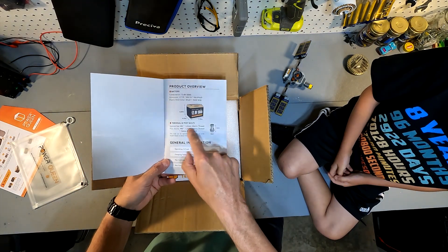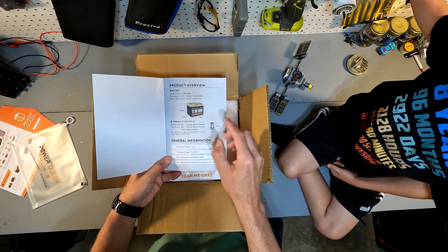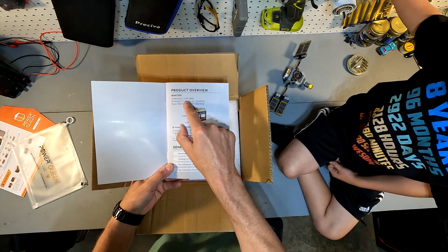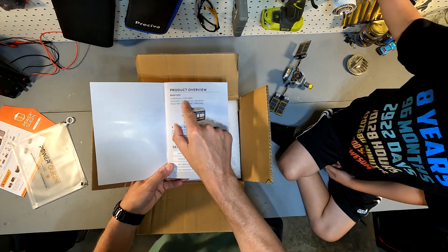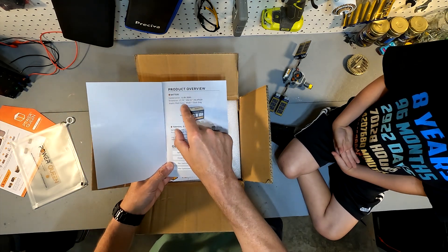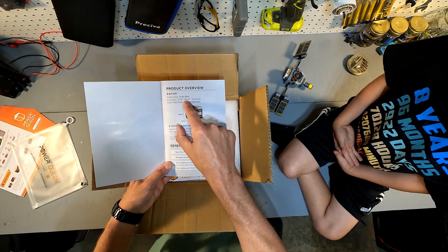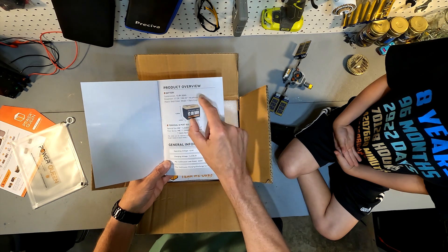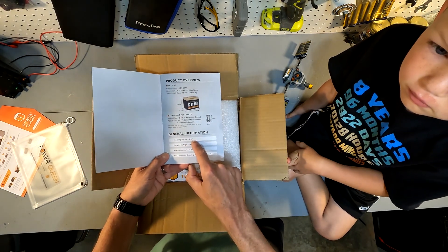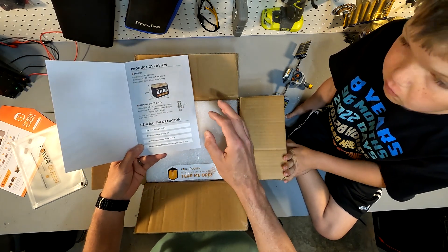When you first open the manual it tells you the terminal and post sizes, which are M8 bolts — 1.25 millimeter thread, 16 millimeters in length. The battery itself is a 12 volt with a nominal voltage of 12.8 volts at 50 amp hours. Dimensions are 7.79 inches long by 6.53 inches wide by 6.69 inches tall. It's made of plastic, and the charging voltage is 14.4 volts, give or take 0.2 volts.